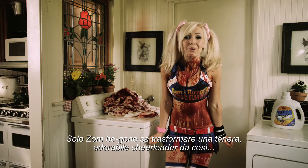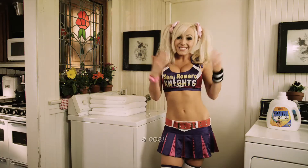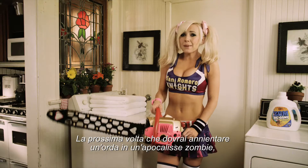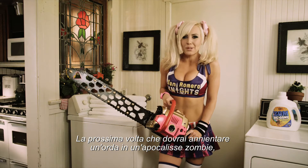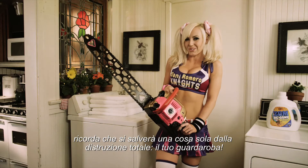Only Zombie Gone will allow a sweet, adorable cheerleader to go from this to this. So the next time you need to annihilate a horde in a zombie apocalypse, the only thing that will be spared from total destruction is your wardrobe.